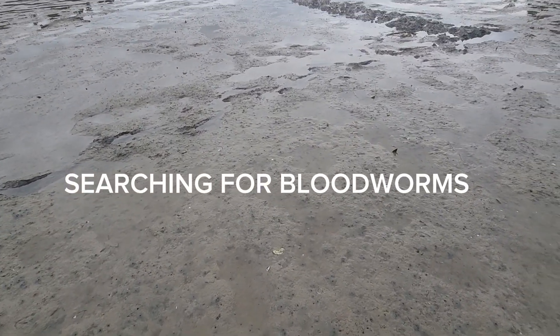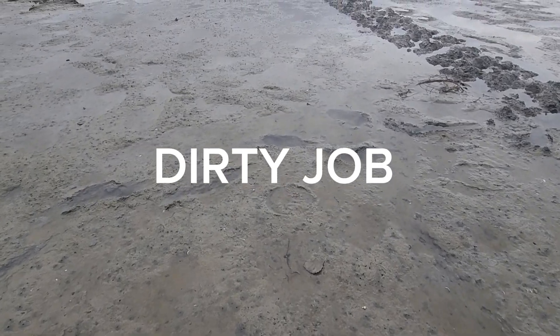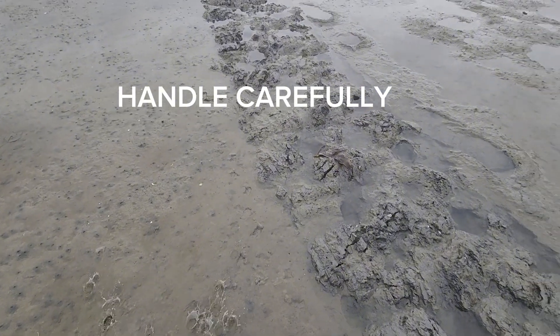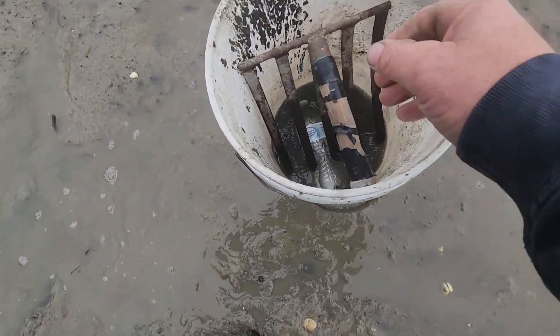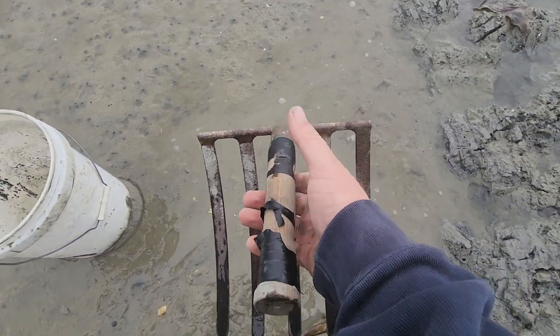Good day everybody. I'm here on the coast of Maine and I am in search of one of saltwater's best fishing baits, the blood worm today. I'm going to bring you along and show you the process I go through to dig these worms.